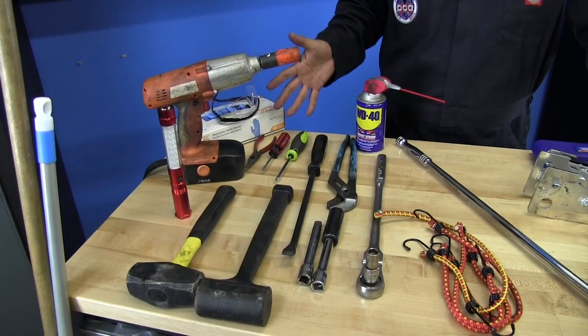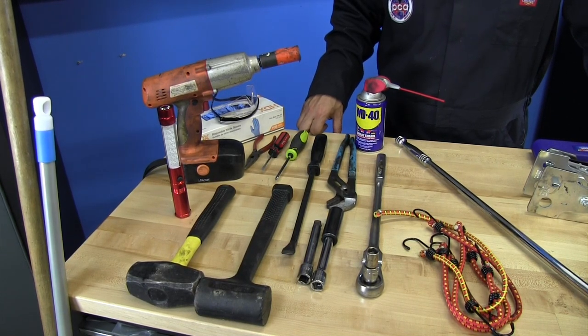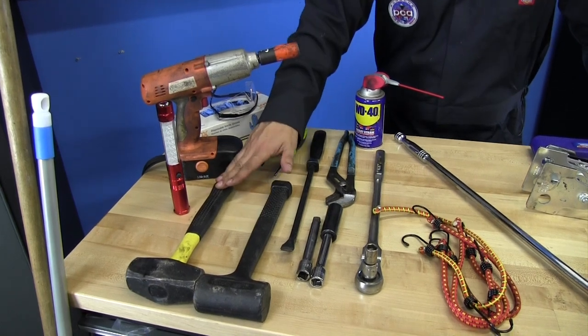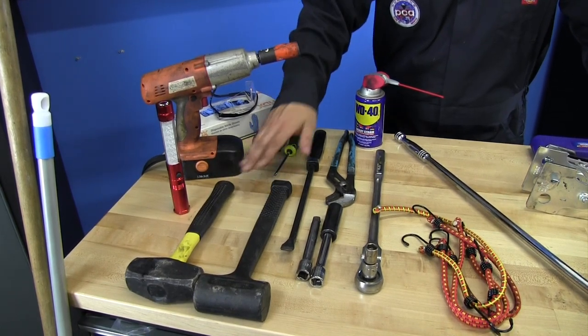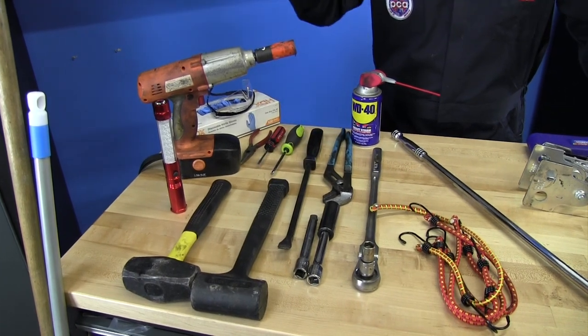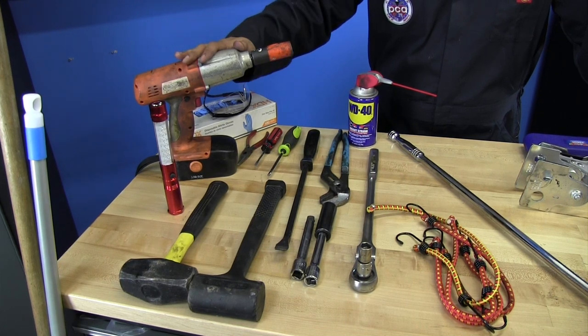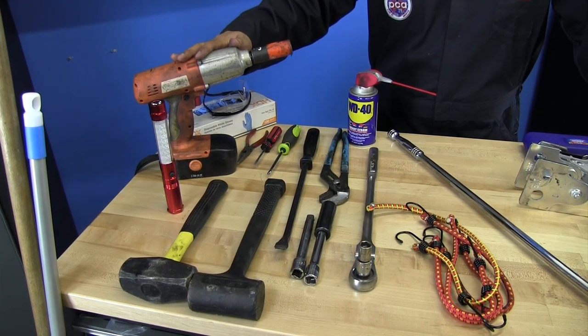Here are the common tools. Most do-it-yourselfers should have these in their garage or toolbox: needlenose pliers, a four-pound hammer — most people should have that but it's easy to find — a soft rubber mallet, which comes in handy and makes the job faster, and an impact gun to remove the lug nuts off the wheels.